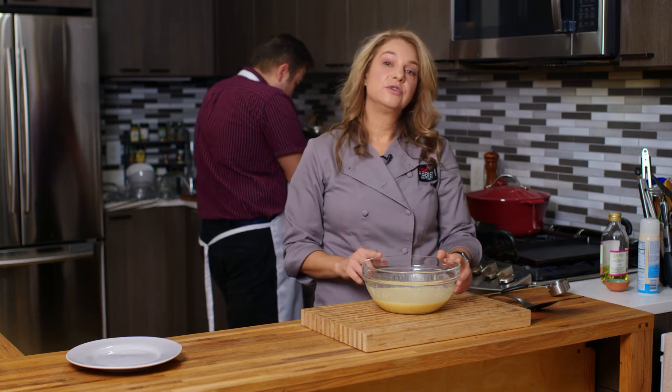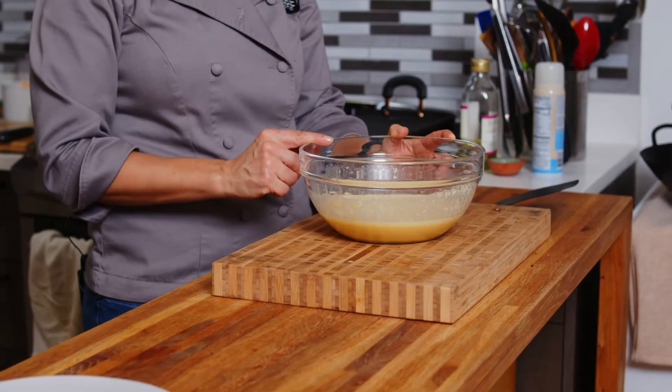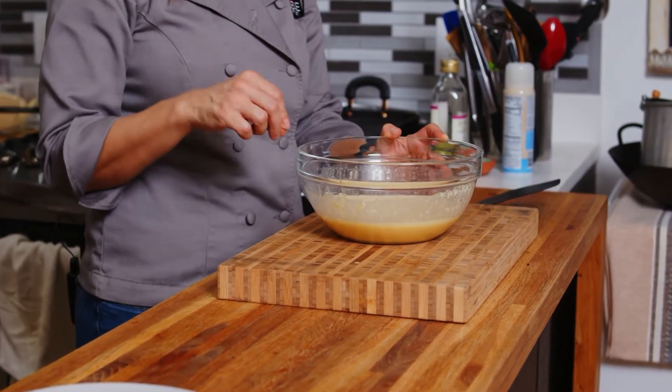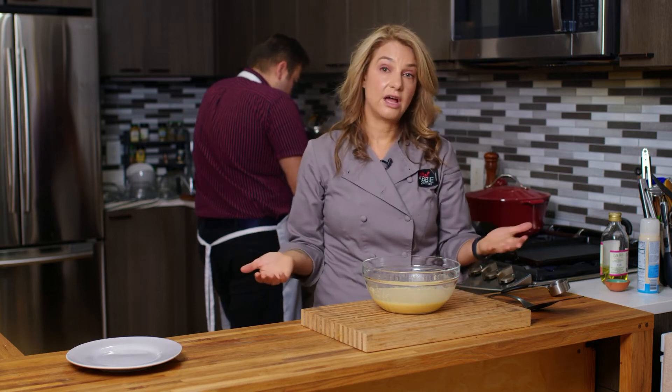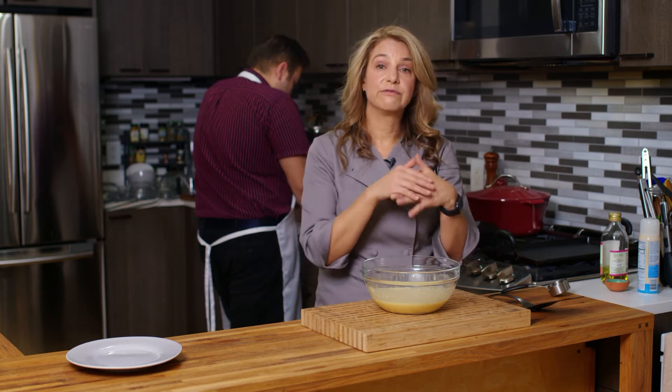If you want to, you can also put chopped herbs in here or some spices that you like. Or you can make them a little bit sweeter and add a little bit of sugar, maybe some cinnamon, maybe a little maple syrup or honey. And then you have sweeter chickpea tortillas or chickpea pancakes — you can put some fruit in there, maybe some whipped cream and that kind of stuff.